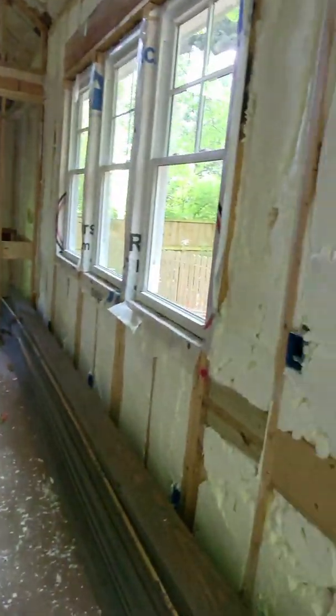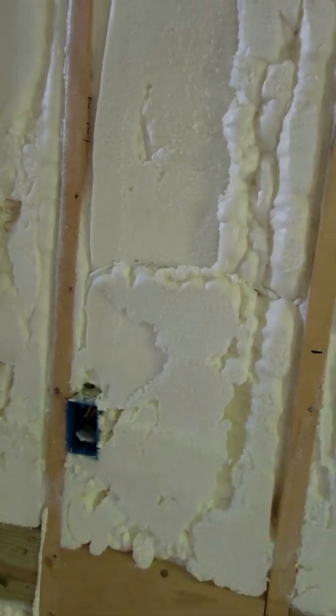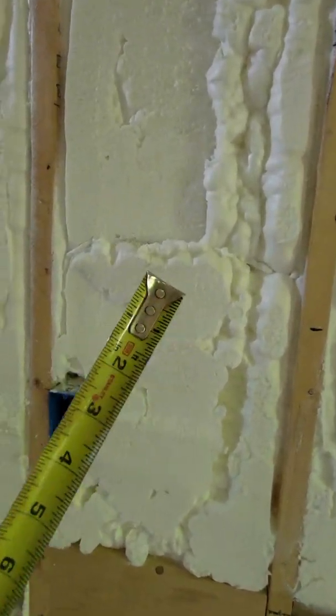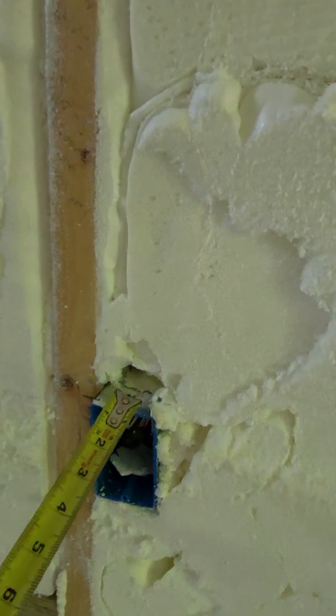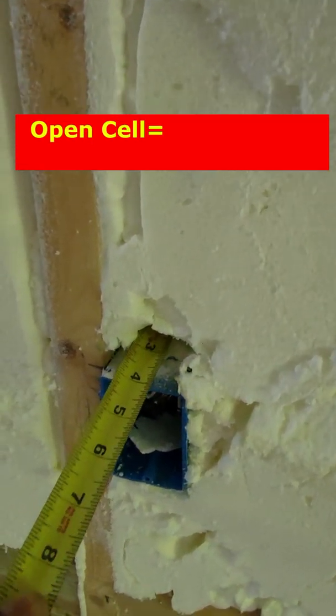When you're trying to find the R-value for spray foam, unlike batts — batts normally have a marking showing the R-value — with spray foam, a quick way to do that is just to take your tape measure and measure the depth of the spray foam.